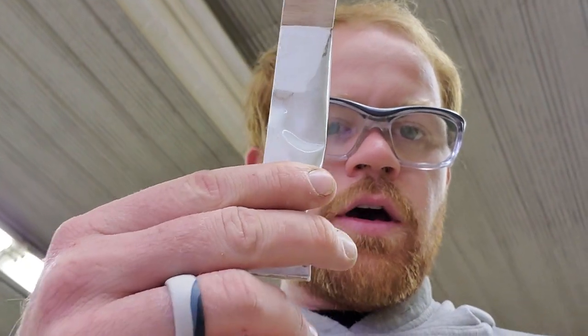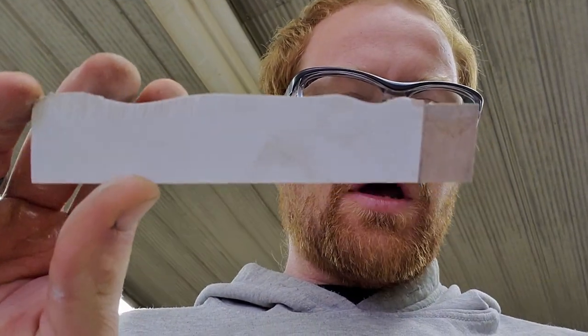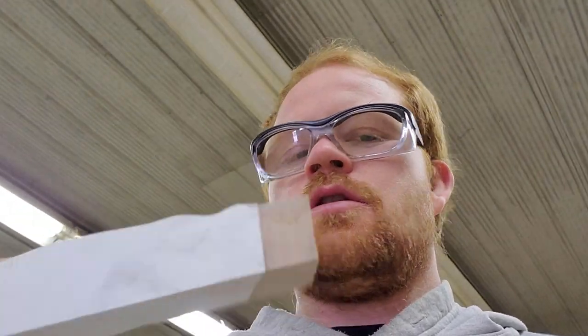I'm gonna have to hit that with some heat in a minute. But the other day I tried to break the epoxy from the wood and it was the wood that broke. So today I thought I'd try something a little more interesting — try smashing this with a hammer, see what happens.